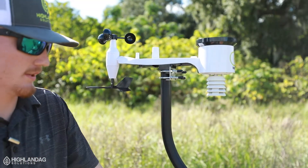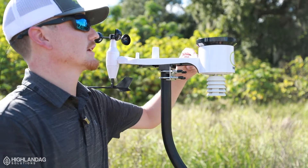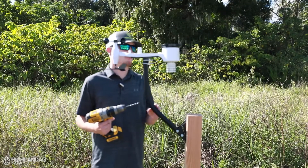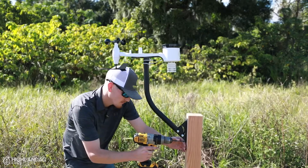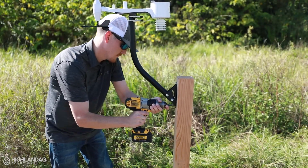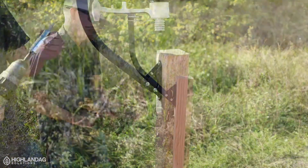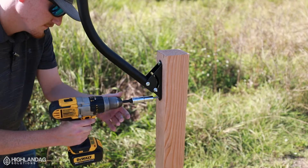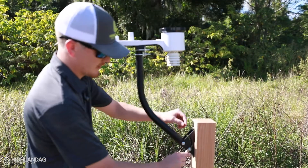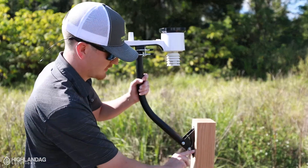Once you get this mounted, before drilling the second hole, you want to check the top bubble level — make sure that's nice and level. Next, once you get everything leveled, go ahead and pre-drill the second hole, drive the second screw in, then make sure these are nice and tight. Snug these up.